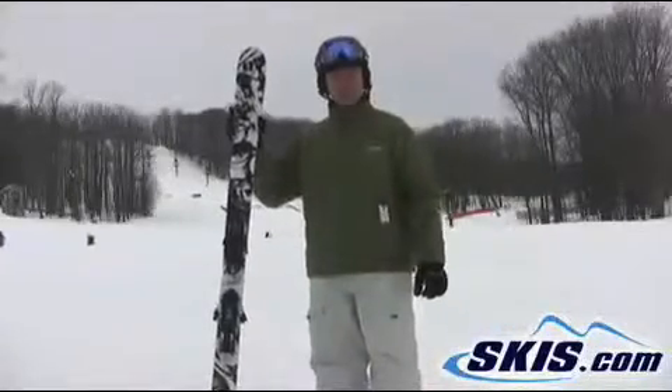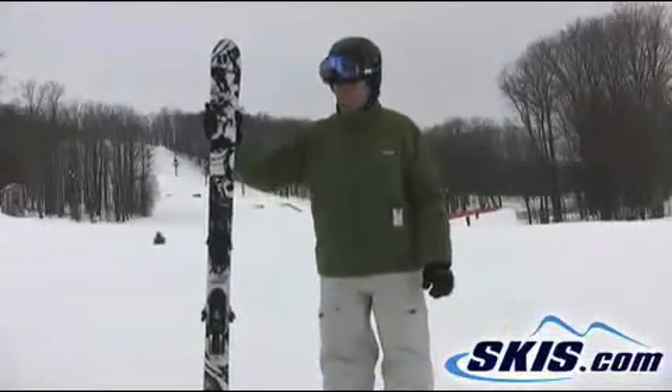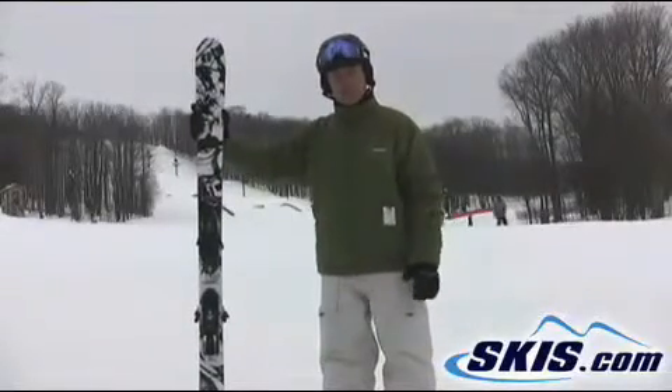Hi, this is Luke. I just finished skiing the Armada AR7. I give this ski a 4 out of 5 stars. I found it to be a great all-mountain twin.